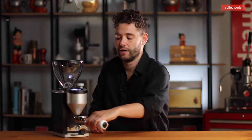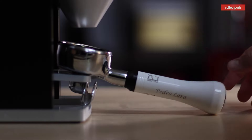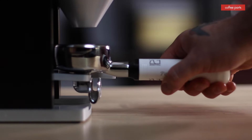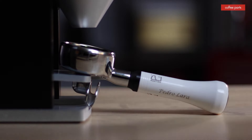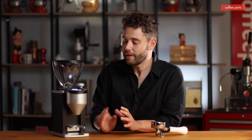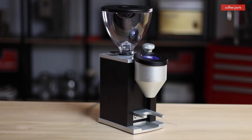So you need to hold the portafilter while grinding, compared to the Mazzer with a long fork or the Specialita with a clip that holds it in. Not a big deal since you're generally there watching — it only takes a few seconds — but it would have been nice to have. Overall, the look and feel of this machine doesn't quite come across on camera, but it is really beautifully put together, a machine I'd be proud to have at home.